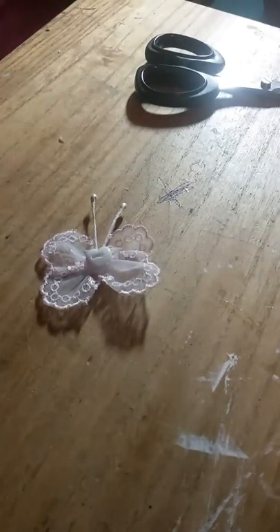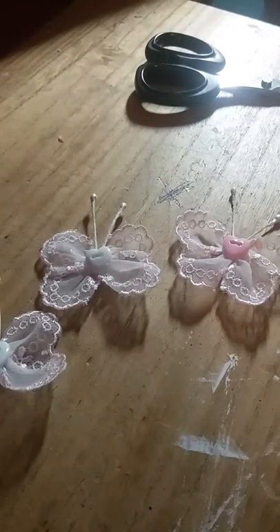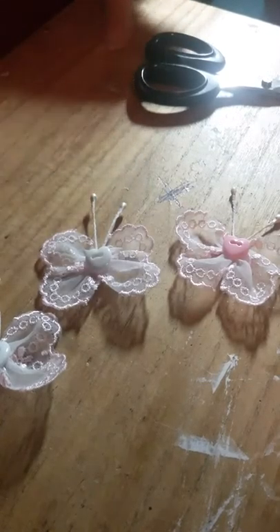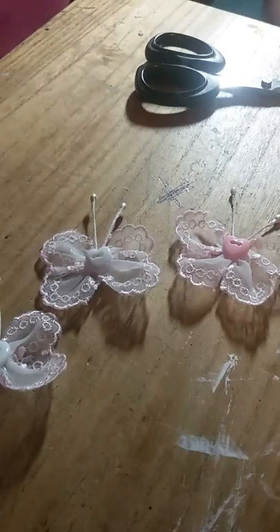I would say any scallop lace you could probably try, but I just think they look so cute with this lace — this lace just said to me 'make a butterfly', so I did. Thank you for watching and I hope you subscribe to my channel. I'll be doing some more in the next week or so — I do all sorts of crafts and I'm just going to take you on the journey with me. Thank you for watching, bye for now.